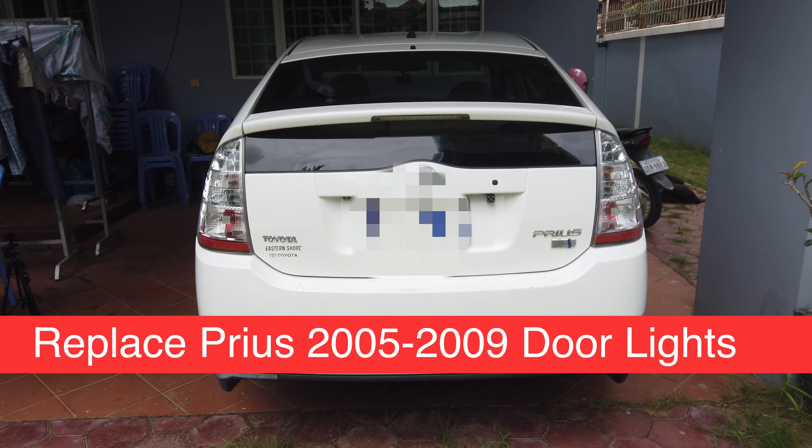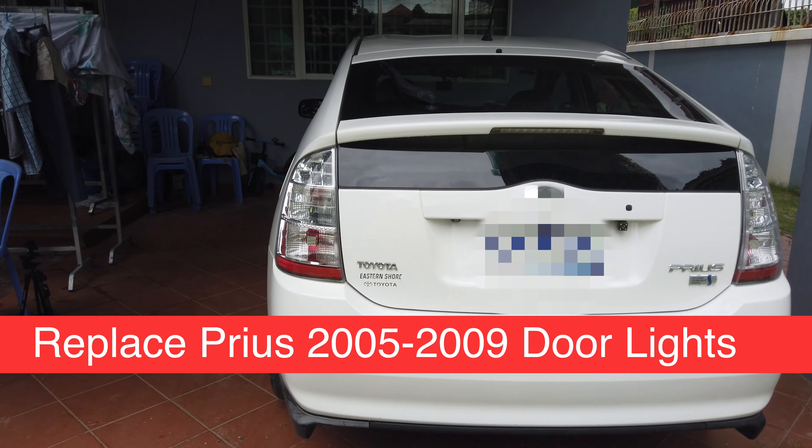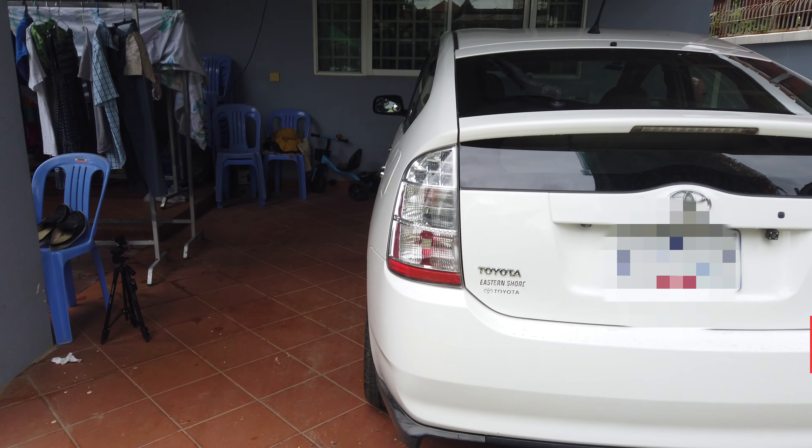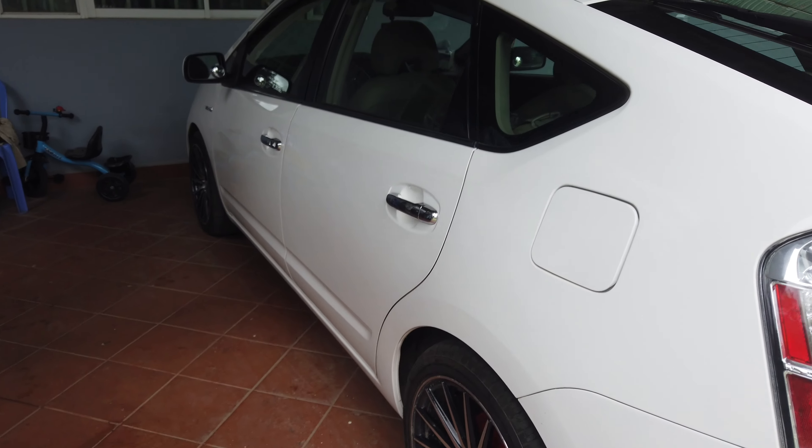Hi guys, today I'll be showing you how to replace the door lights of Prius 2005 up to 2009. In my case my car is a Prius 2009.